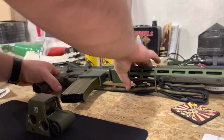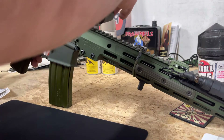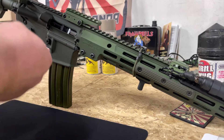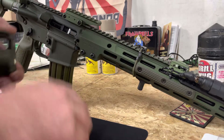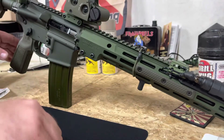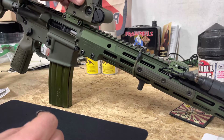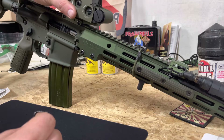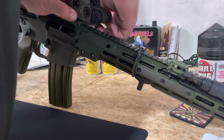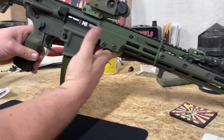Let's throw this guy on real quick. Pretty excited — this is the last piece I've been waiting on, the EOTech here. I'll go forward one more — right there. I'll probably end up moving this button just to get the video, just to show it. Yeah, I'll probably end up moving that back.